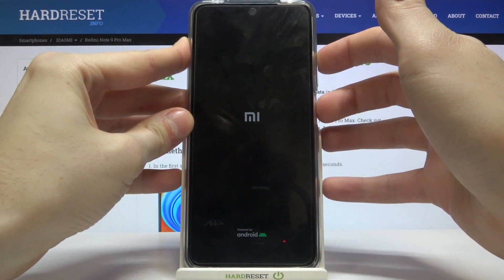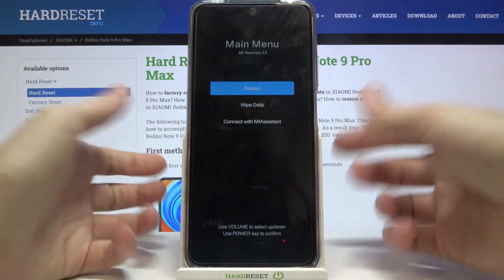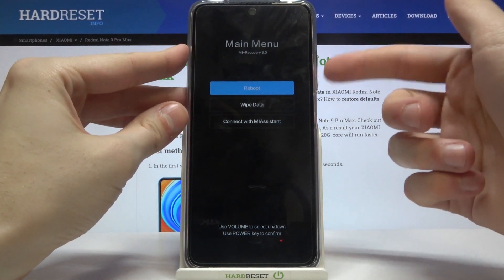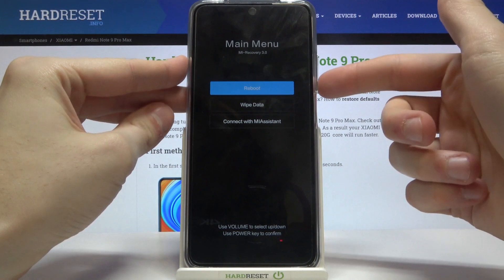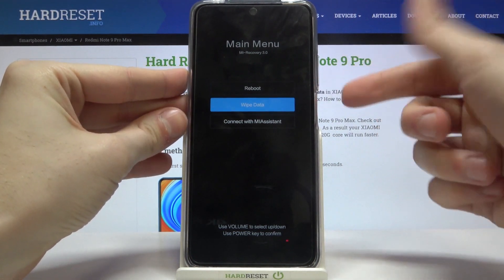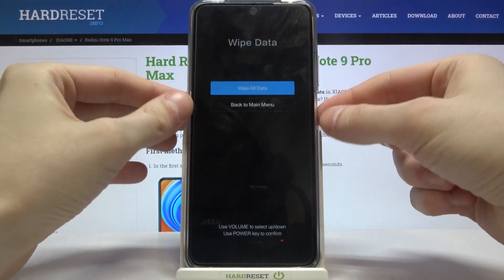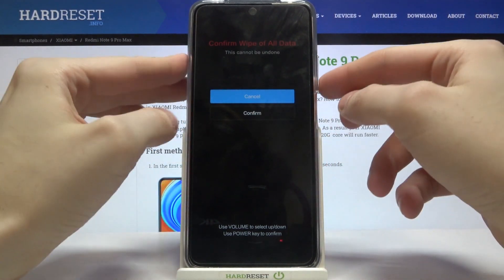Keep holding volume up until you enter the recovery menu. Once inside, navigate to the second option using the volume keys, then select it with the power key, and then select Wipe All Data.